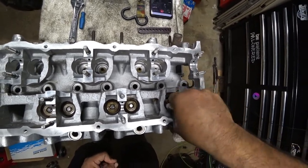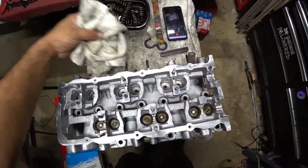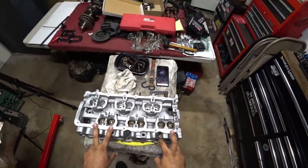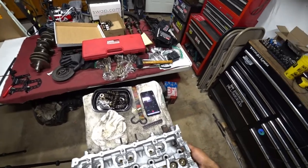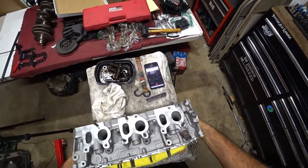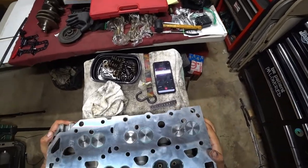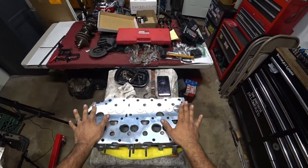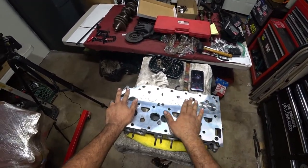We got all valves done. Now we want to show you guys the bottom of the head, because it's important that you guys see that as well. You'll see this beautiful machine-shop finish, and this was done by Paradise Motorsports in San Marcos, California.